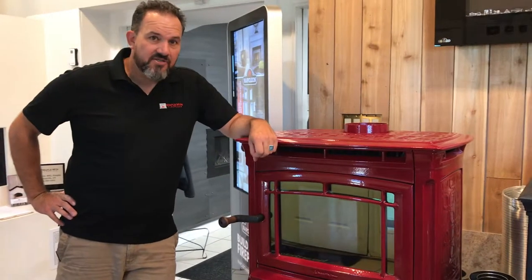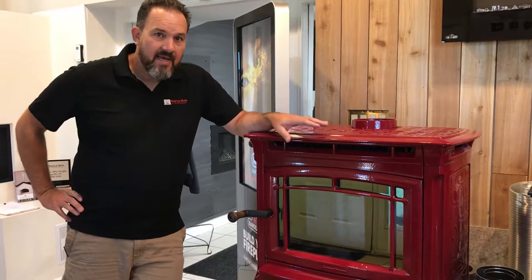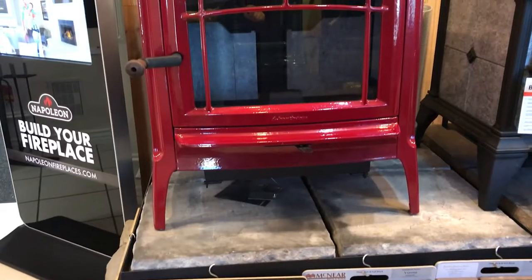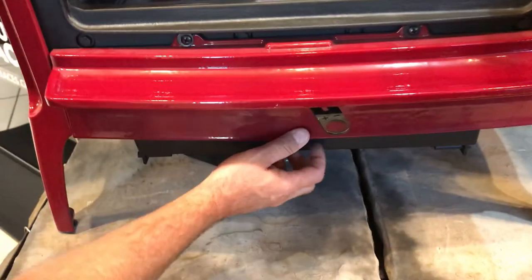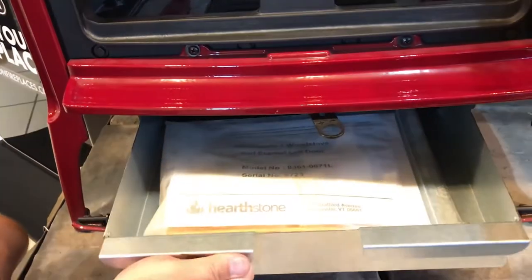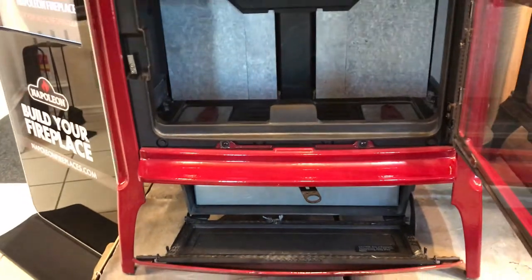Here's the Manchester, and this one is an enamel red. It also comes in black and enamel brown. It has a nice wide door for the view, and it also has the air wash where combustion air comes in to keep the glass nice and clean. Single air control. The Manchester also has a bottom ash drawer and a full cast iron grate with a shaker to shake out the ashes and leave the embers.